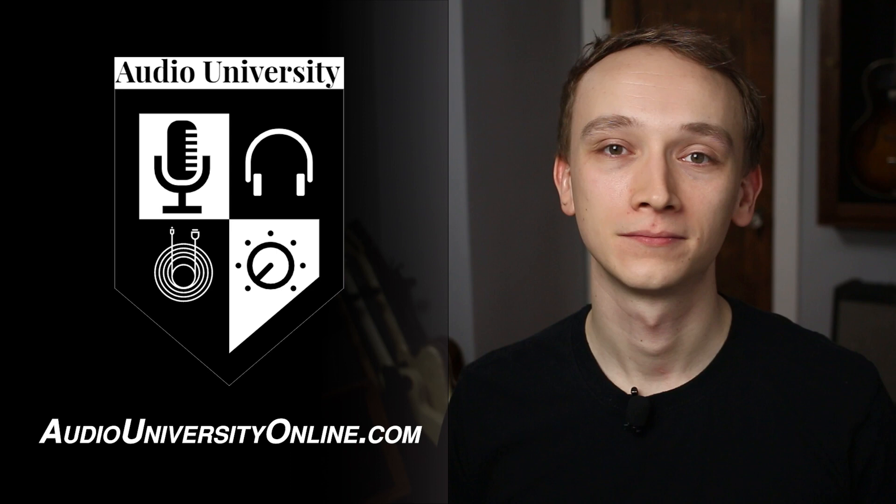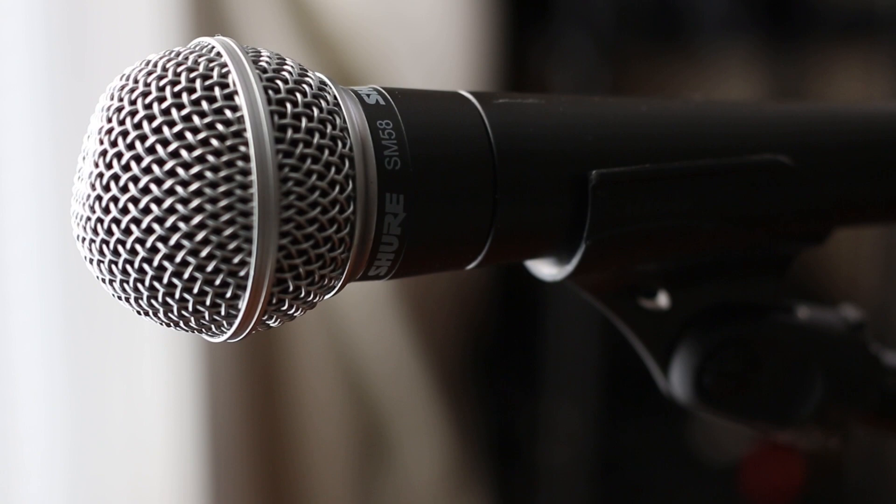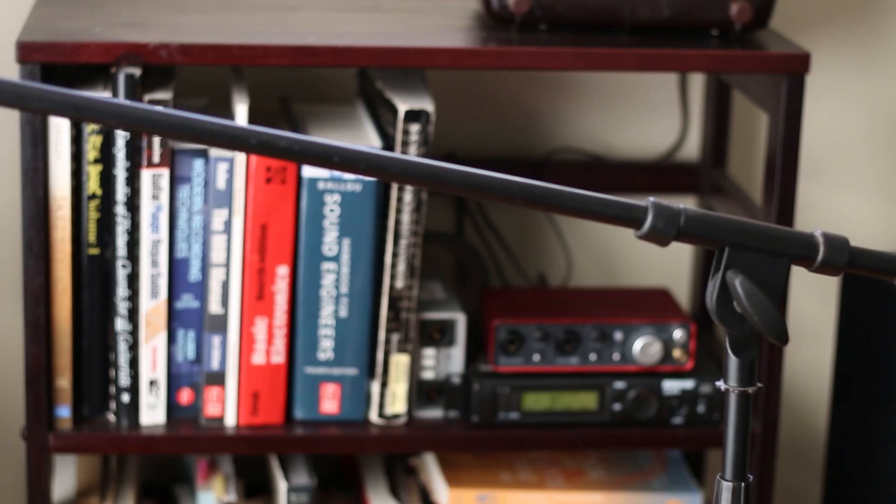When I first started recording my band in high school over a decade ago, my friends and I couldn't afford anything but the cheapest mic stand at Guitar Center. You might be in a similar situation. If you're having problems after buying a cheap mic stand, you're not alone. Tell me if this sounds familiar: you set up your stand and no matter how much you tighten it down, the weight of the microphone is too much as it slowly and frustratingly falls toward the floor.